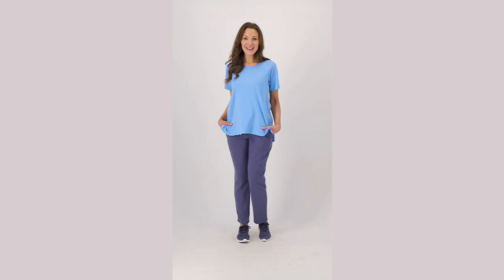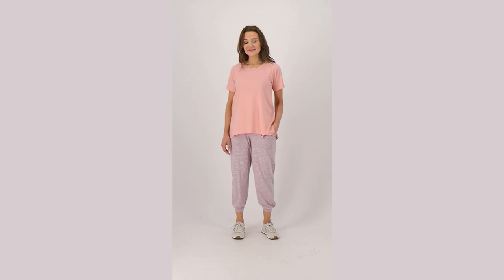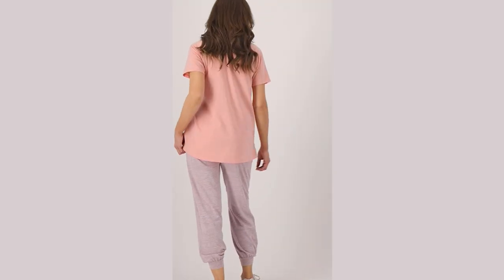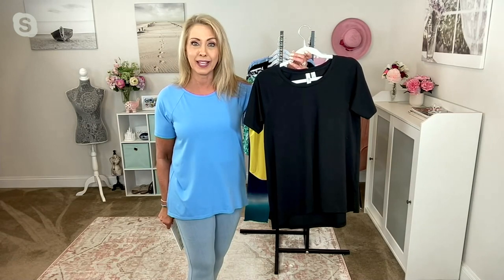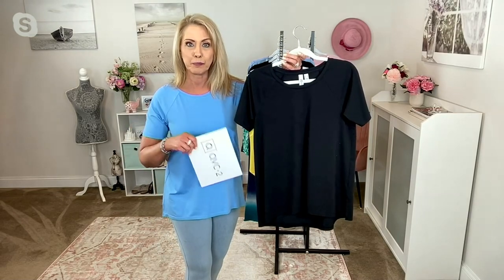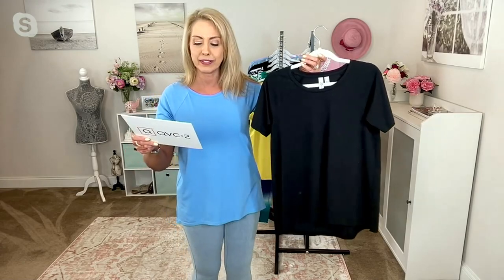We have four different colors for you. There's our beautiful Suzanne, and she went from wave blue to bleached salmon — it looks like magic. She's going to stay in the bleached salmon. I'm also in the wave blue, and we have it in black as well. There's one more color on QVC.com — that's your white. So wave blue, black, bleached salmon, and white.